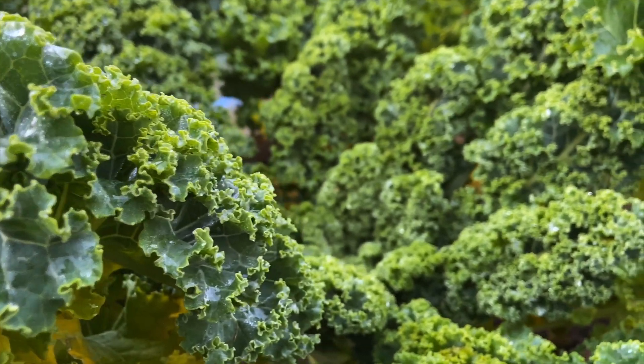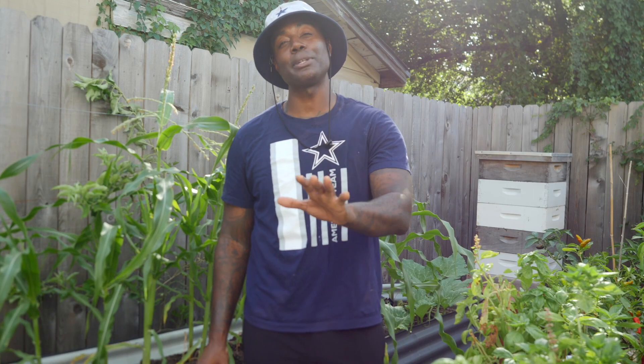I already mentioned Swiss chard, but we can also start another one of my favorite leafy greens — and that is kale. It's still a little bit too hot to start your lettuce seedlings. That's something we'll be doing next month in September.